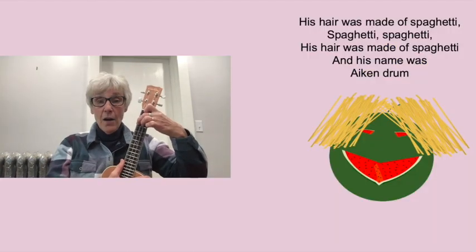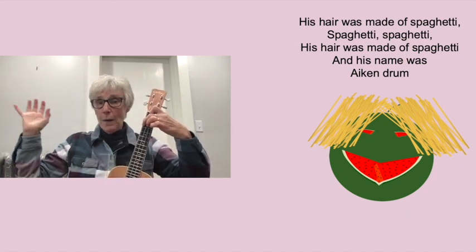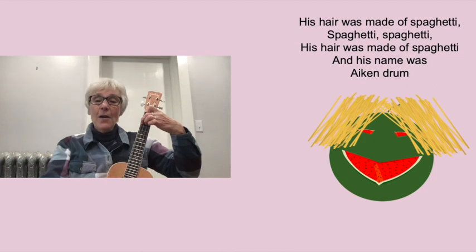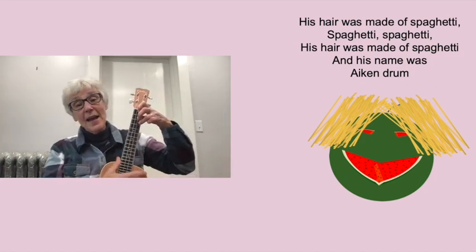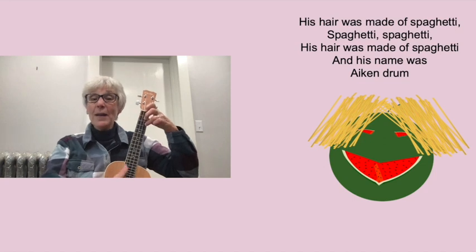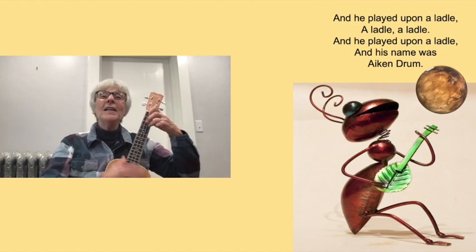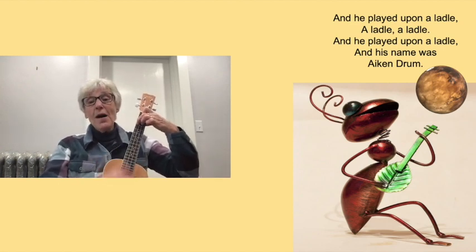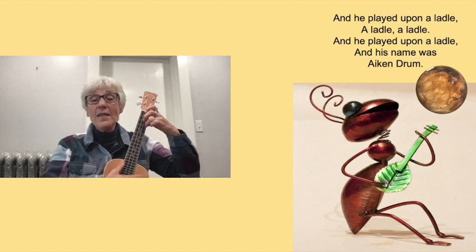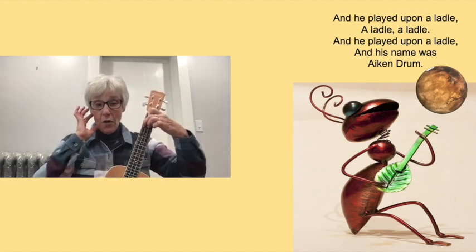And his hair was made out of long strands of spaghetti. His hair was made of spaghetti, spaghetti, spaghetti. His hair was made of spaghetti and his name was Aiken Drum. And he played upon a ladle, a ladle, played upon a ladle and his name was Aiken Drum.